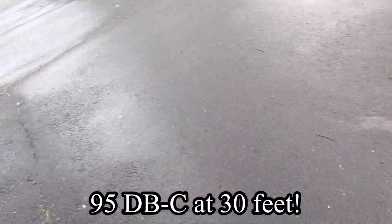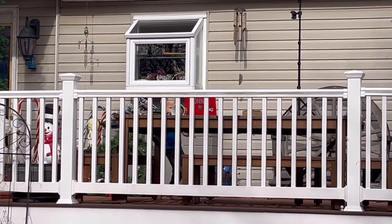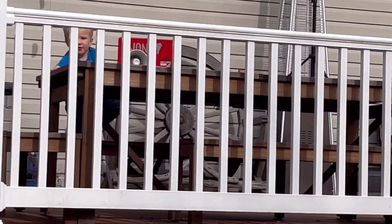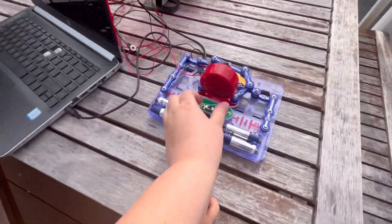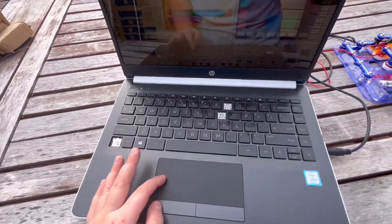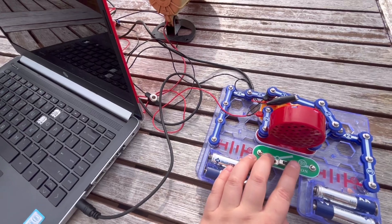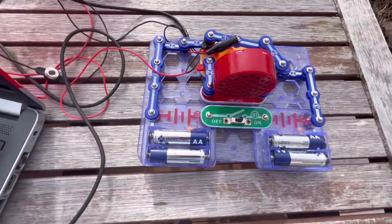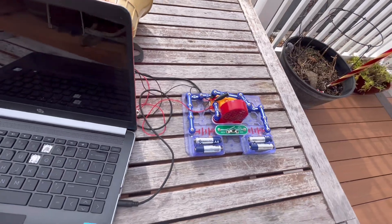It's very loud. As you can see, that switch turns the power off — when you flip it off, it stops the sound. So that's a pretty cool function. Thanks for watching — this is how to make an amplifier for your siren or speaker, and it works. See you guys in the next video. Bye.